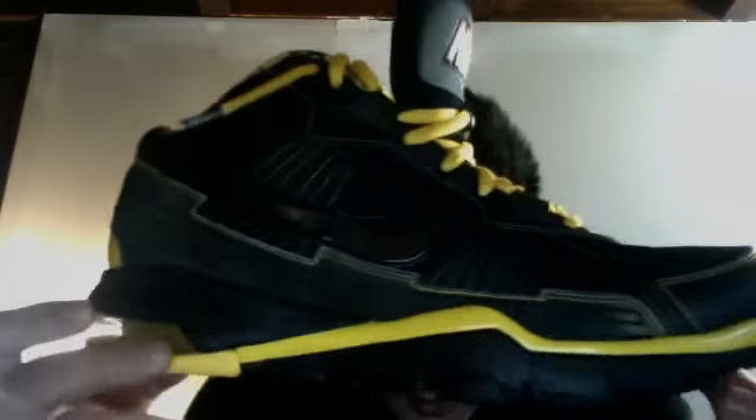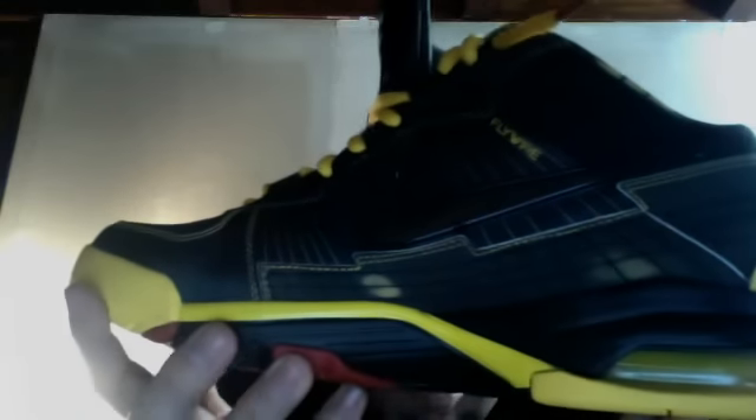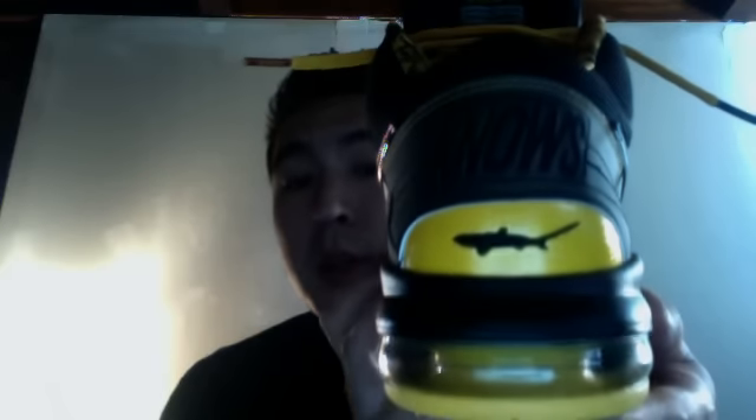If you own a pair of trainers, you know what's up — they're comfortable shoes. They're not fire like all the other shoes out there, but they are comfortable gym shoes. If you see yellow spots, I'll let you know what's up with those in a minute — that's an additional feature that I love about these shoes.